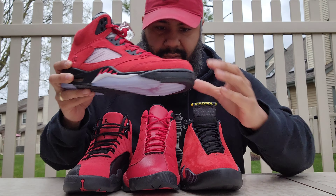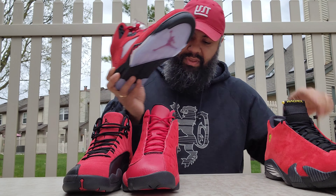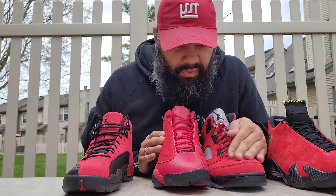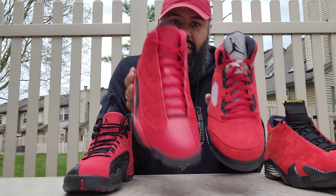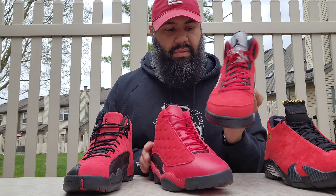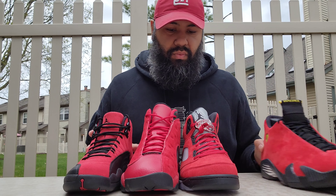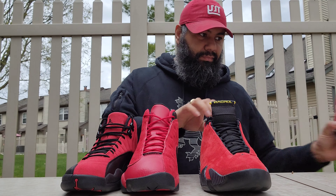Then there's this one — you can see this one's more vibrant. You can call these Raging Bull 14s if you want; I know these are Single Day — call them whatever you want, Raging Bull 13s. We know it's the Ferrari 14s, inspired by the Ferrari, so the whole Ferrari 14s thing. And as far as the suede...